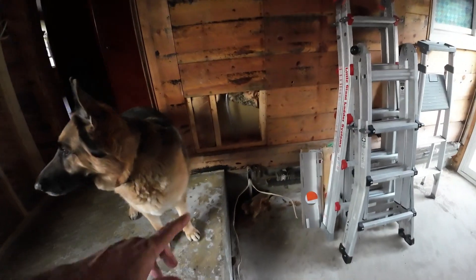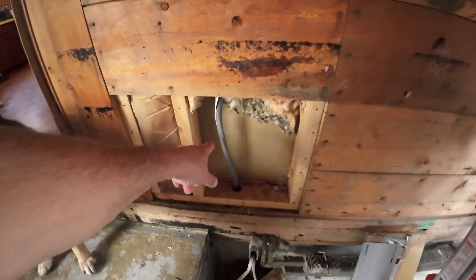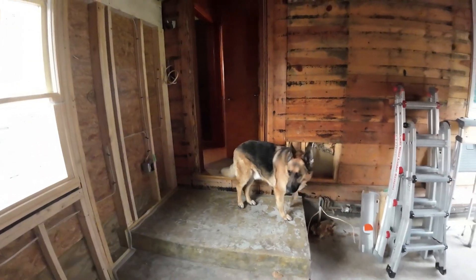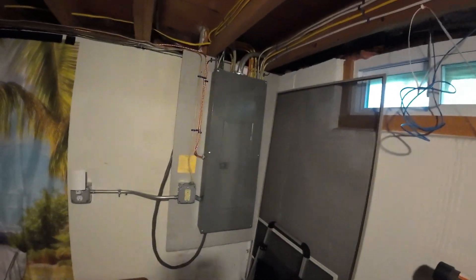This big cable here goes all the way down in the basement, all the way to the other end of the house. It's tied into the new 200 amp panel.